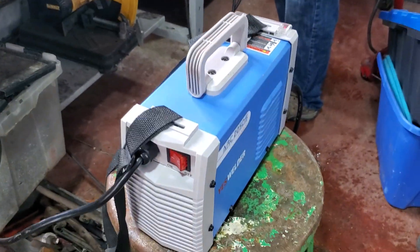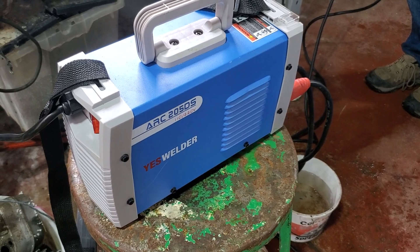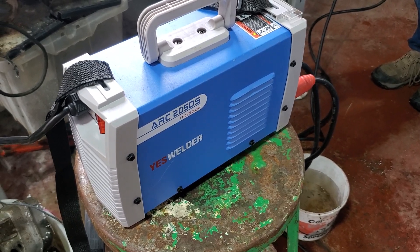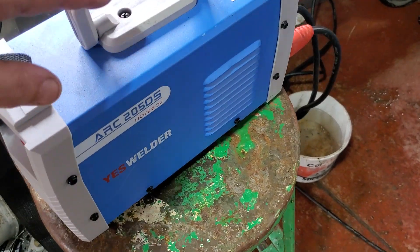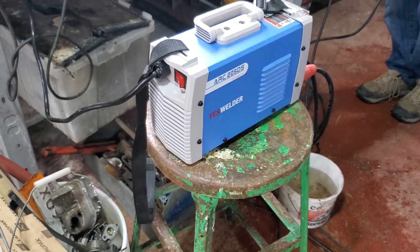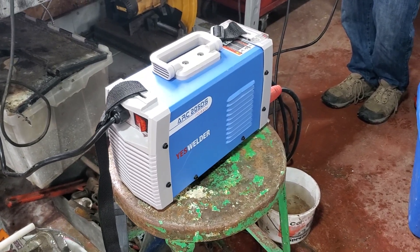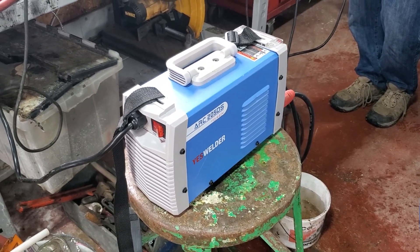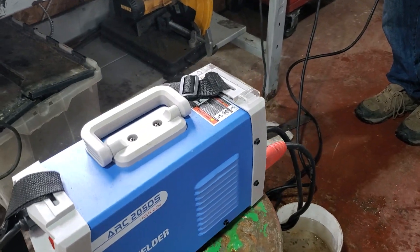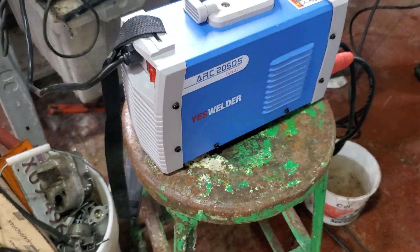This little welder — if you get the right rod — the thing works. I mean, I did a review on it and we're going to set it up next to the bench because it's that handy.